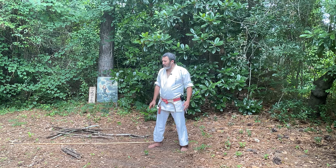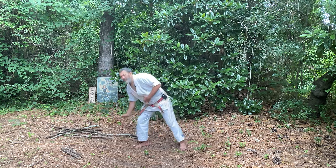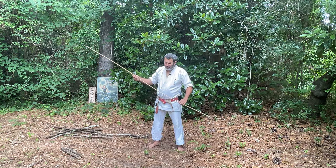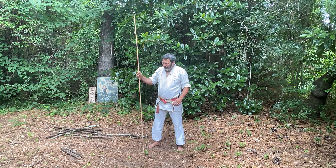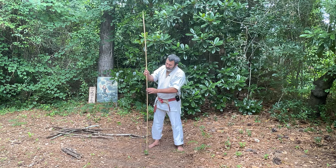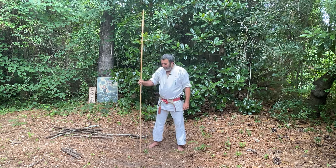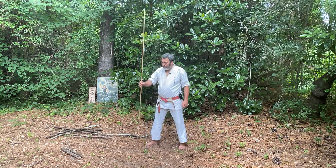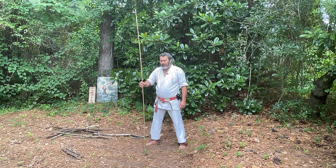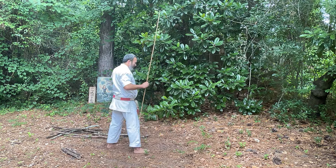Today's video is going to be a little bit different, and we're going to have to use our imagination. I have this stick here, this rod, and it's flexible. We're going to pretend that this is our opponent's leg — obviously not this long, but from here down. What I want you to imagine is this is the opponent's right leg.